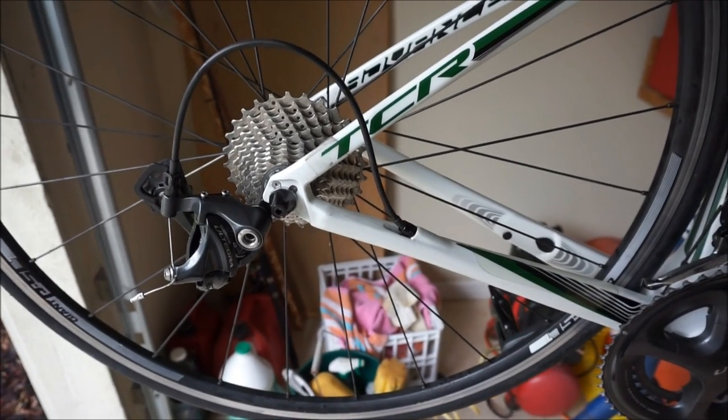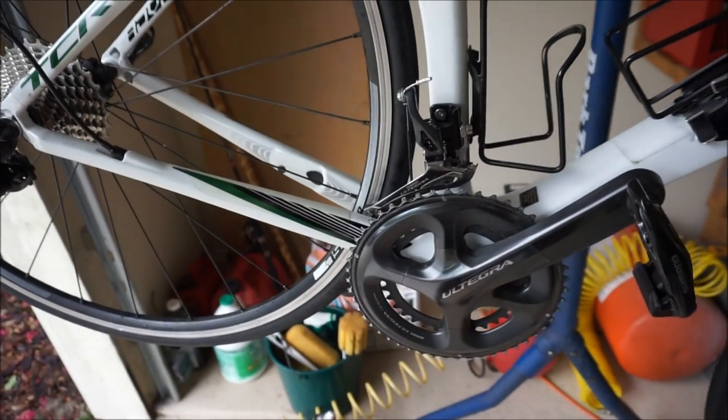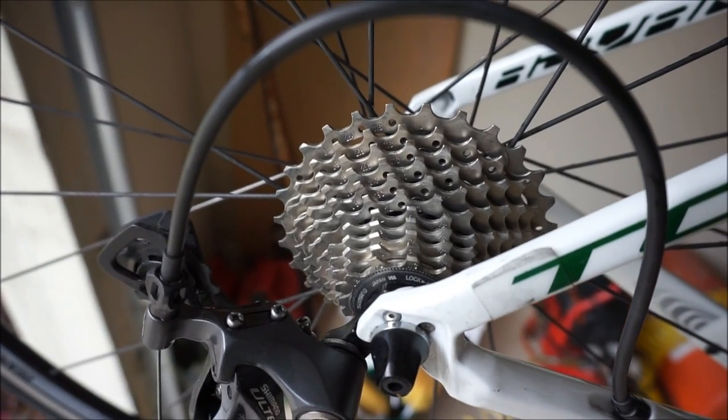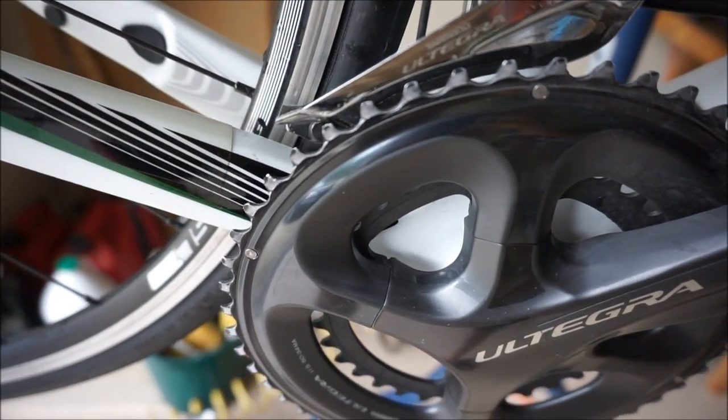I've cleaned the bike using a technique similar to the one in my bike cleaning video. I took a little extra time, pulled the wheels off and made sure I got the drivetrain really good before putting on the new chain. So the cogs and the chain rings are very clean.